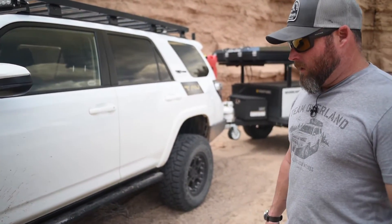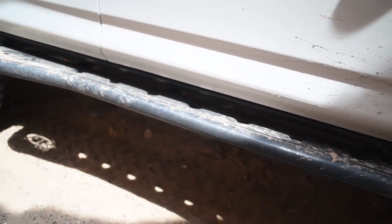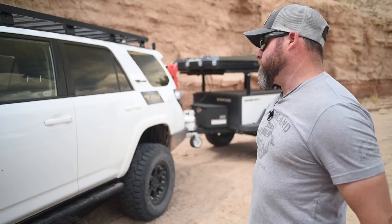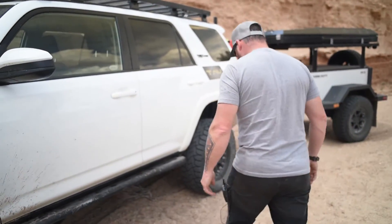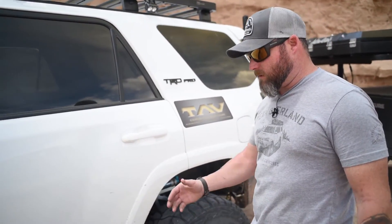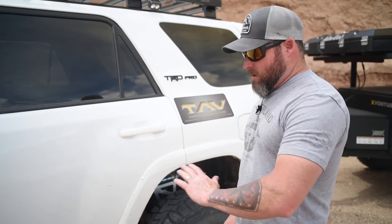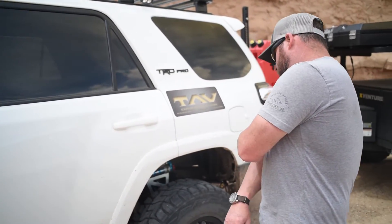Moving on to body armor, we're running the All Pro Apex series rock slider with a kick-out in the back. It's a really nice low-profile fit and still very effective — stands off the side of the body about three inches.